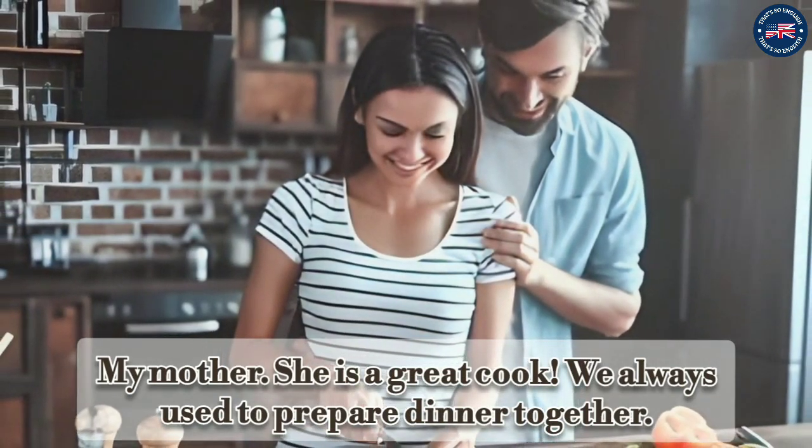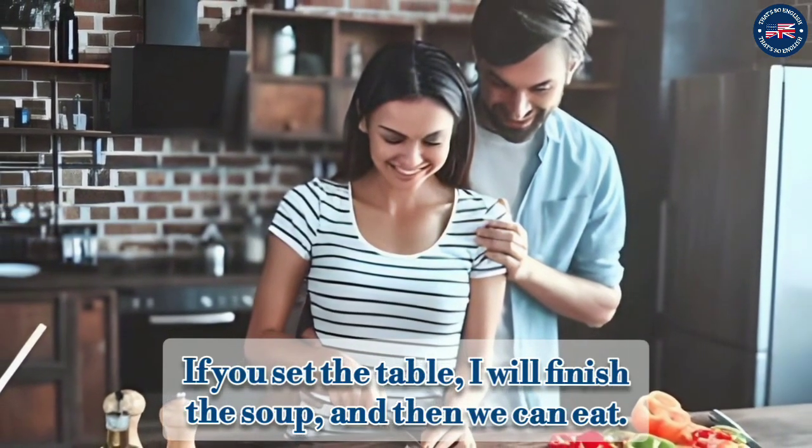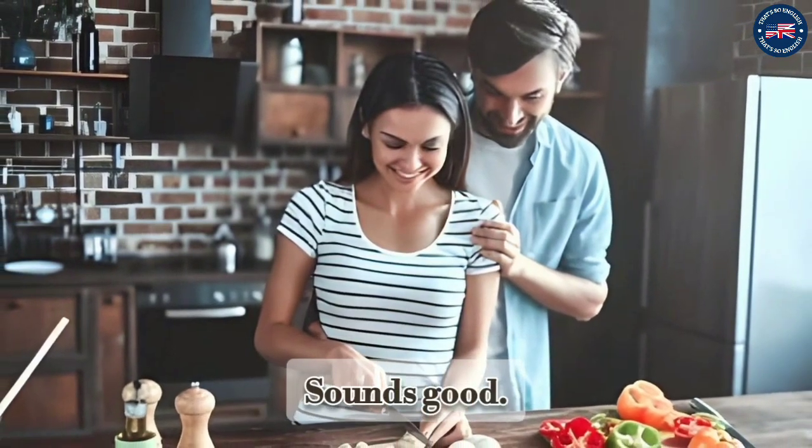We always used to prepare dinner together. If you set the table, I will finish the soup, and then we can eat. Sounds good!